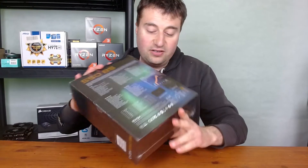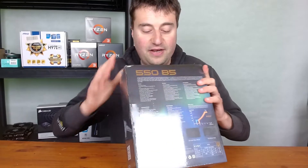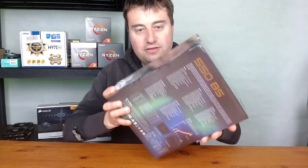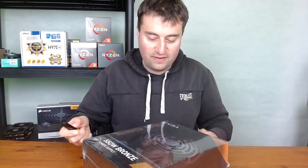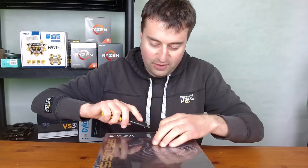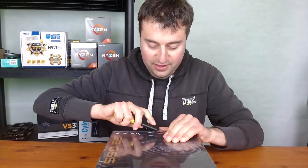Yeah, this looks good. Certainly for the 35 pounds I paid, I'm really happy with that. It's quite a basic design in flat matte black, but it works with computer hardware. Let's go ahead and take an unboxing of it now. I'm looking forward to using this power supply — we're going to be using it in an upcoming build, which might be a few weeks away.